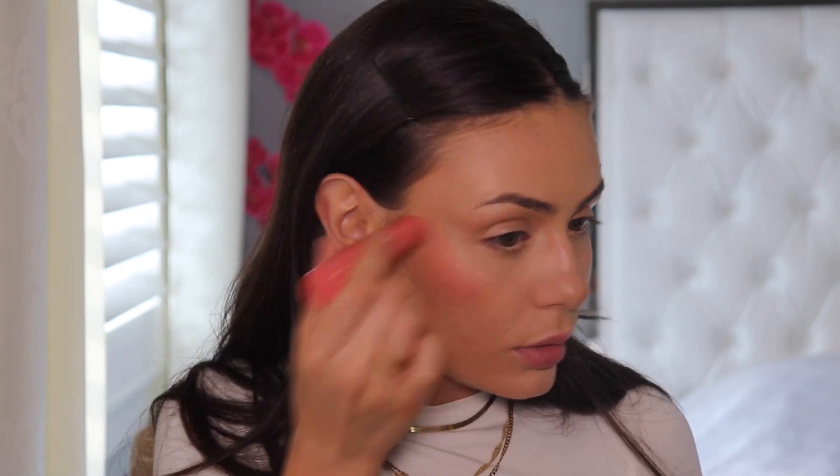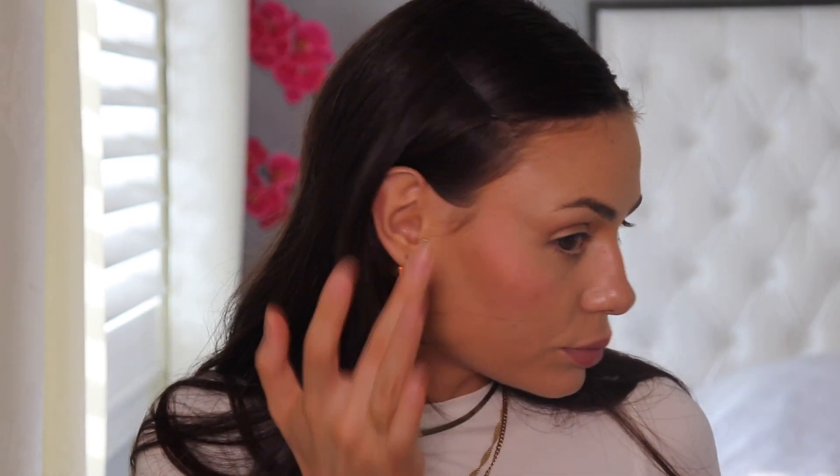The ColourPop Blush Stick — that's gorgeous! I'm patting it on rather than dragging so it doesn't smear the product underneath. I like it because it gives you a lot of control over where you put the product. The finish is beautiful and very radiant, very easy to blend. I just wish I had nice skin.